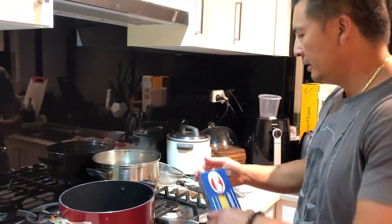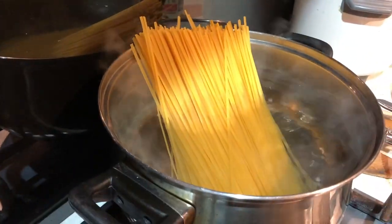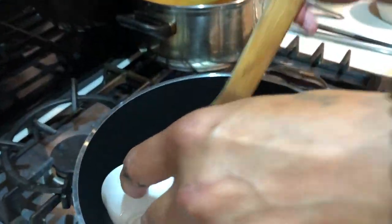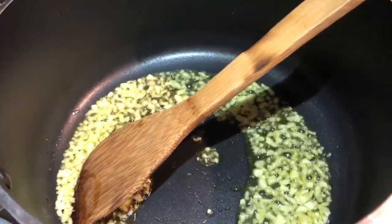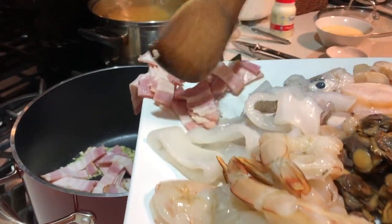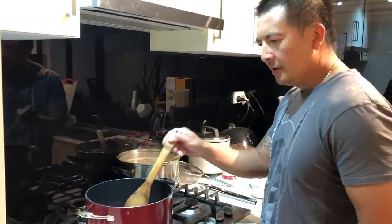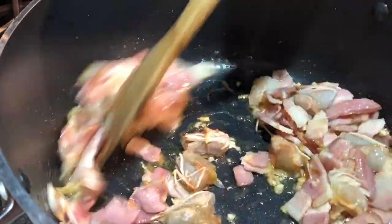I'm going to start by putting some pasta into some salted boiling water, because the time it takes to cook the pasta will be about the same time it takes to cook this dish. Next, into a saucepan of hot olive oil, in goes the garlic. Pop in the streaky bacon as well and we'll just let that brown for a bit — let all those bacon flavours come out into the oil. Now that the bacon's browning off nicely, I'm going to add the prawn heads. For me these add a lovely flavour, so in they go, and we'll let that cook to release all its flavours into the oil.